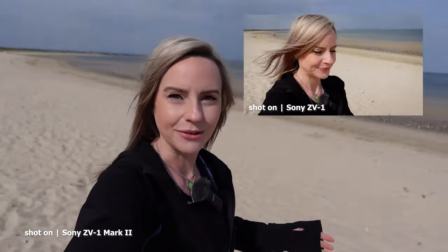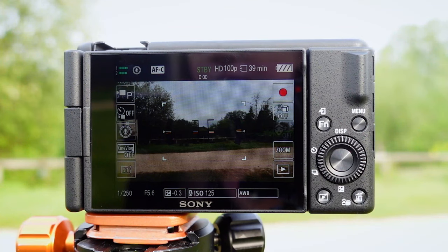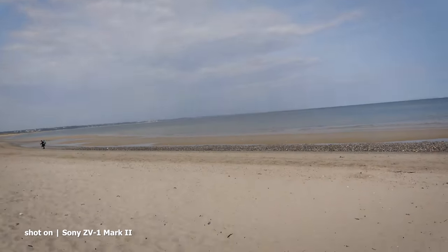The first upgrade being the lens — we now have a wider angle. This lens is an 18-50mm f1.8-4 versus the original 24-70mm f1.8-2.8, which certainly makes for a better vlogging angle just to fit more of yourself in or to fit more of your background scenery. The built-in microphone has also been given an upgrade — it's still the intelligent three capsule mic, but now just like on the ZV-E1 we're able to change its directivity. This is great if you're not looking to record with an external microphone but still want to be sure you can be heard whether you are in front of the camera or behind it.